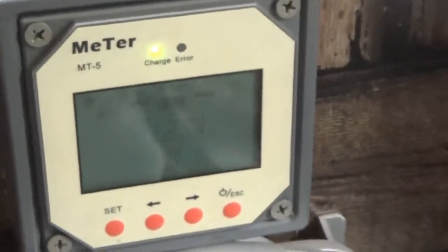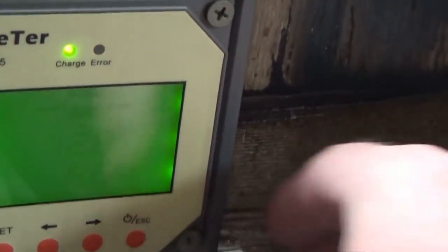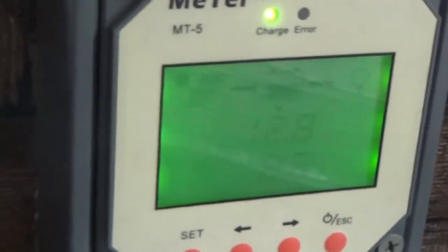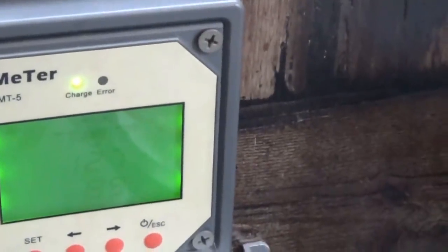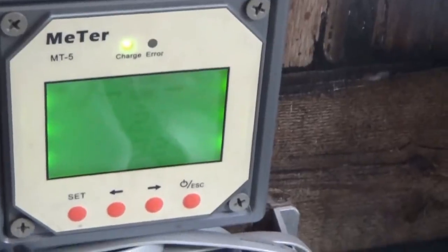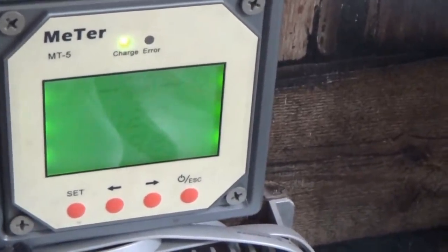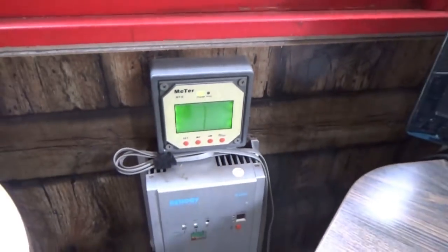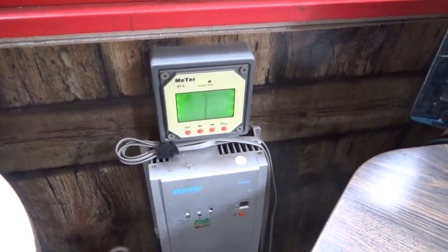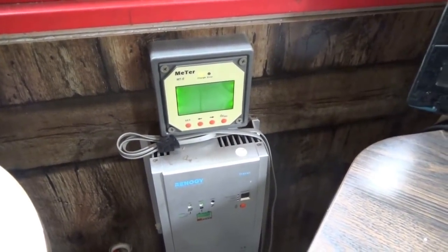We jumped right up — 12.7, 12.8 volts. We are at 12.7 volts. The power coming in is about 9 amps at 12.8 volts. It is better without the light — 9 amps. So we are going to charge them right on back up. It only took about five minutes to brew that pot of coffee, so we didn't even use that much power. Off-grid solar powered coffee.